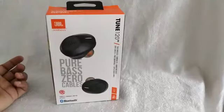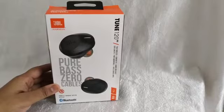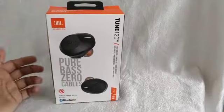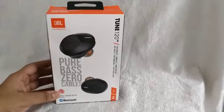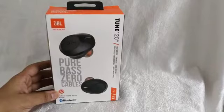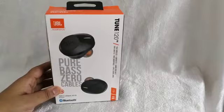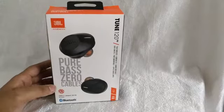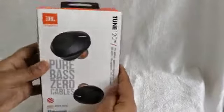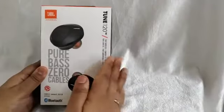Hello gadget lovers, welcome! In this video we will look at the JBL Tune 120 TWS earbuds. Thank you so much for your time. If you are looking for headphones, there are lots of options available in the market, but if your budget is between 5 to 10k, then the best brand is JBL.